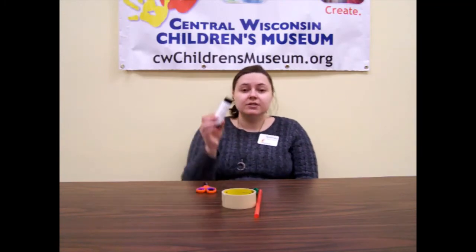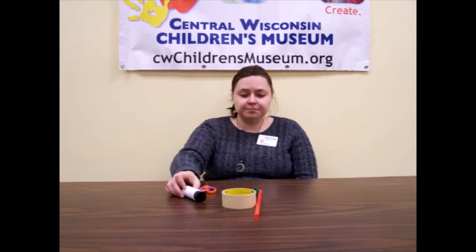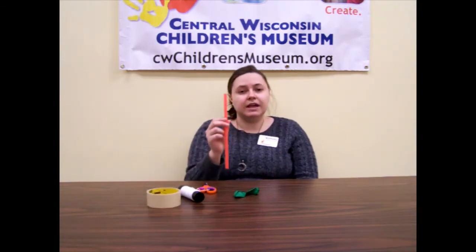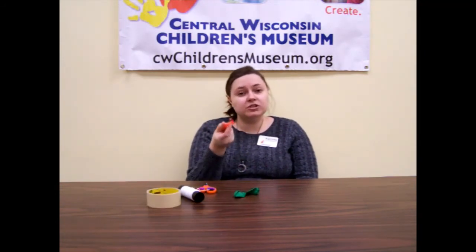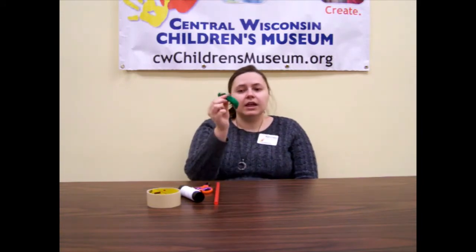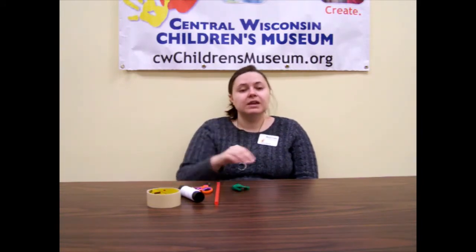So for this experiment you will need a pair of scissors, some string or yarn, tape, a straw — I would suggest like a smoothie straw, something with a bigger opening — and a balloon, and you will also need two chairs.